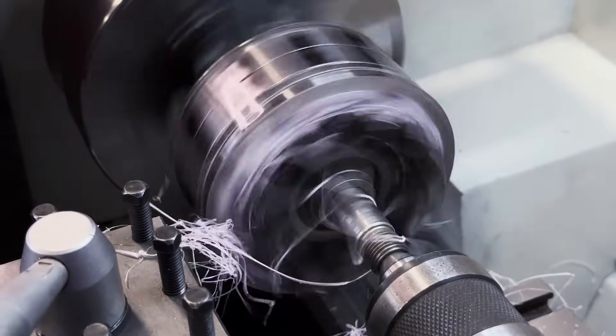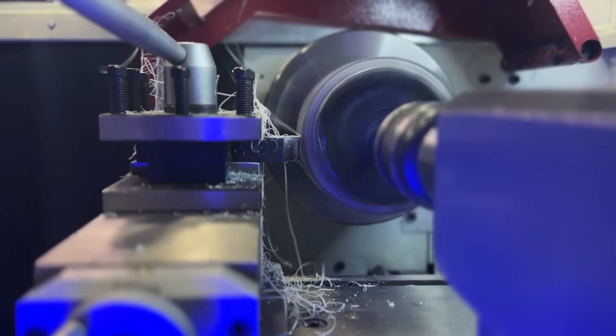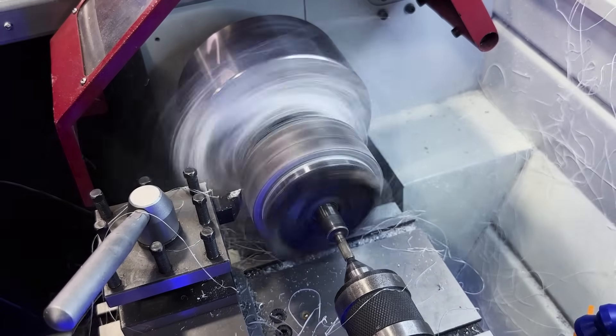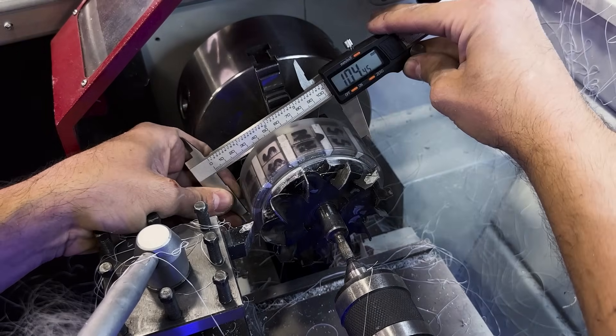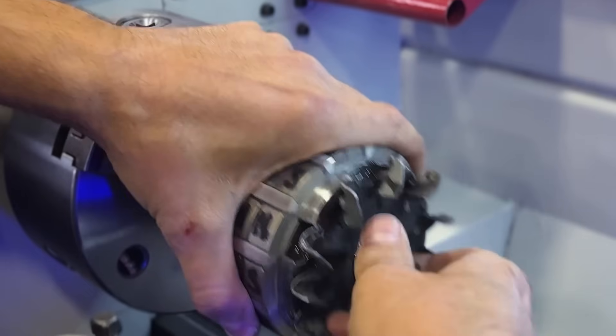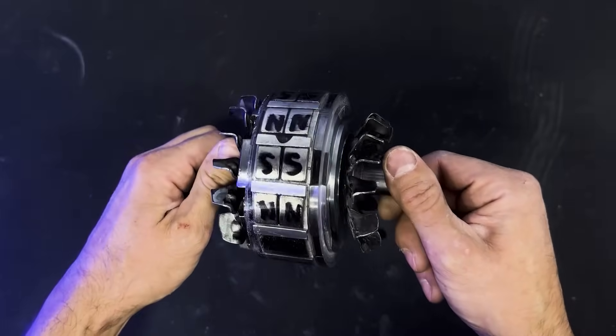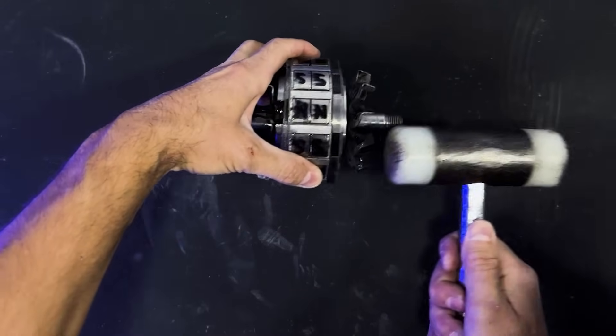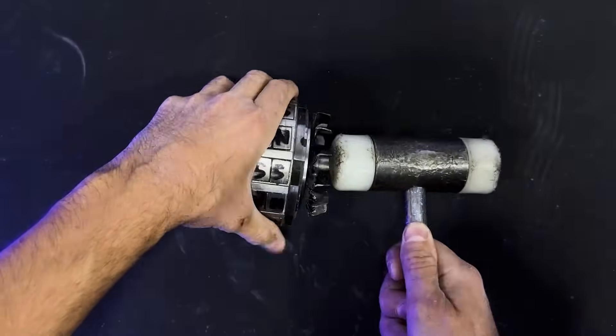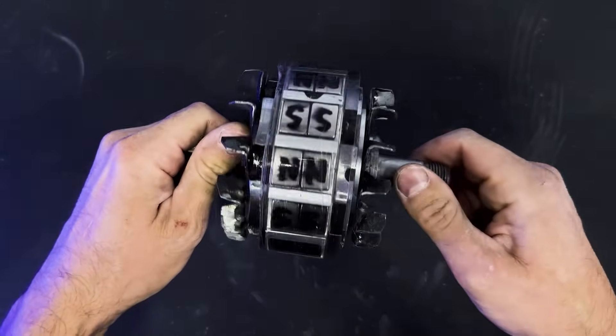We will now machine the rotor on a lathe to achieve the exact dimensions and ensure it is fully balanced to prevent vibrations. We will reposition the blades correctly. And this is the magnificent result.